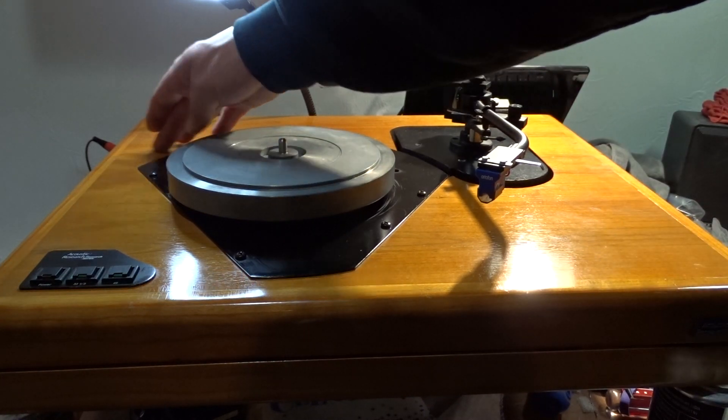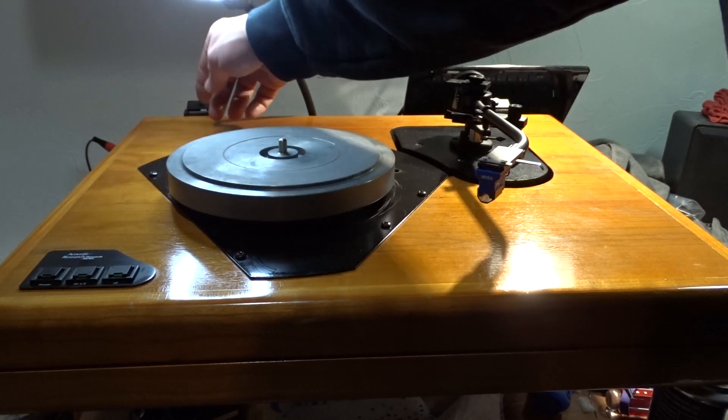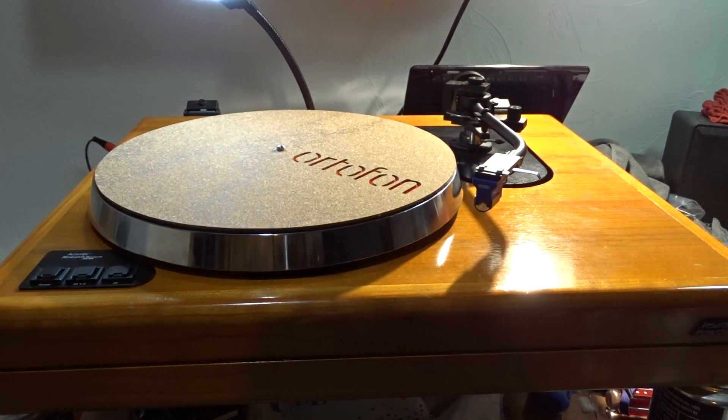So this is an Acoustic Research AR ELT-1. I hope I'm saying that right — I believe it's an ELT-1, could be an ETL-1. I'm too lazy to flip it around and look at the back to see what the model number is. Thanks for watching.